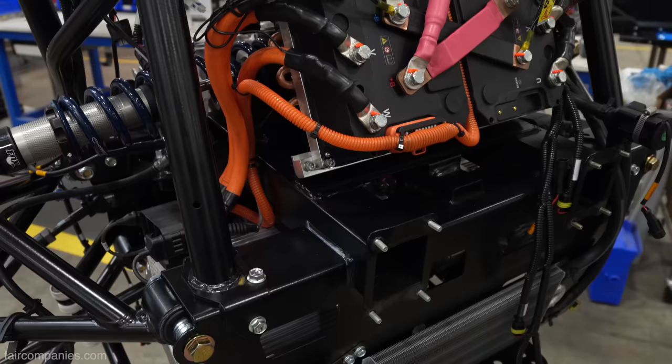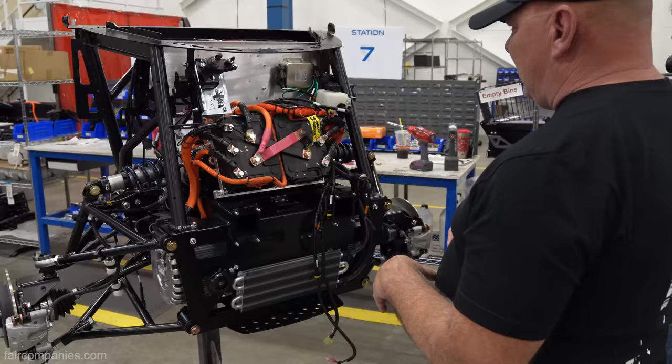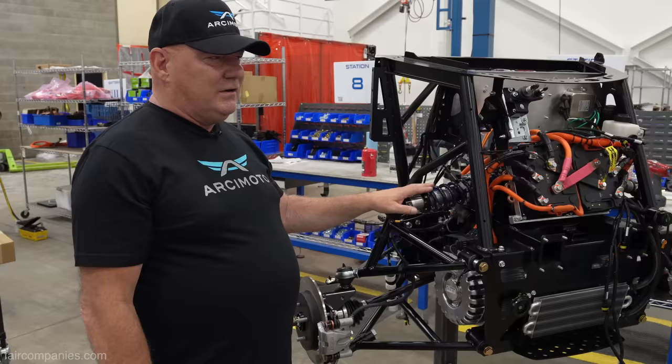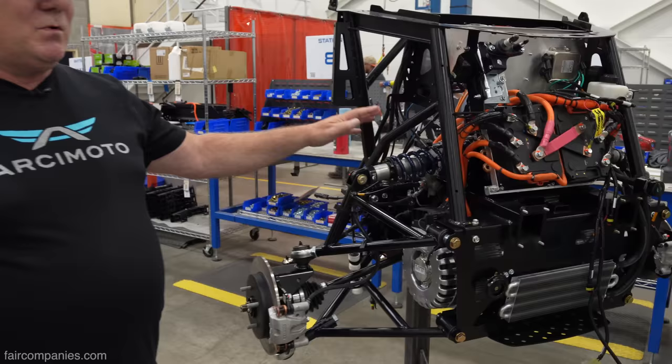This suspension was based on the old Lotus 7s. Lotus 7s had horizontally posted shock absorbers that evolved into Formula One and IndyCar racing. And even though this is a super-efficient chassis, its mathematical equivalency is 230 miles per gallon. This is a beautiful suspension.